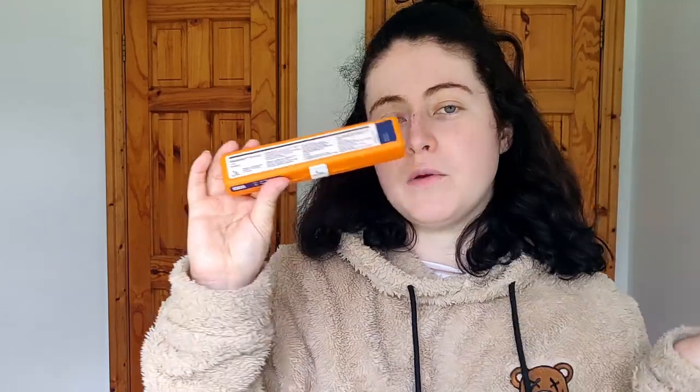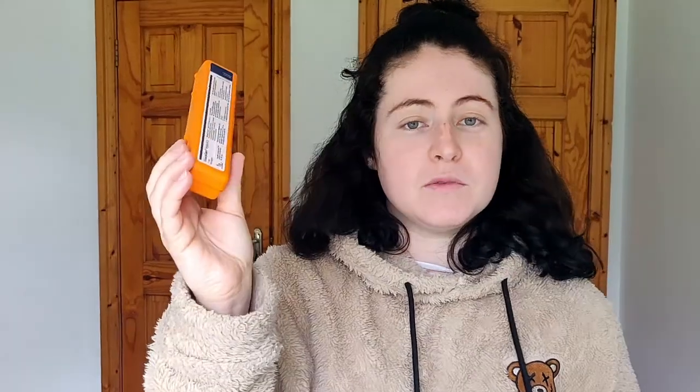If you are a type 1 diabetic, it's very important that people know that this glucagon hypokit exists so it can help you recover from an extreme low blood sugar and that people are aware of how to use it. And on the other side, if you are non-diabetic, you may need to use this on someone who is diabetic in your lifetime, so I think it's a really important video to put out there.